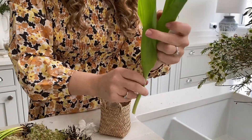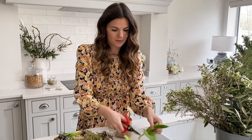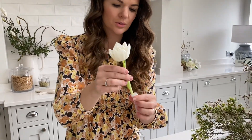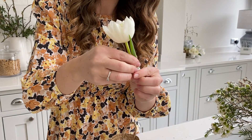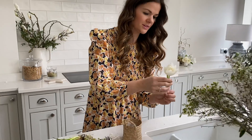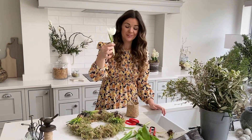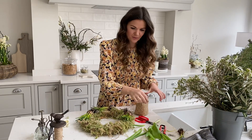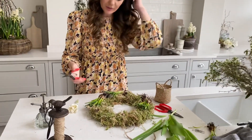Cut down one of your flowers at an angle so it has a bigger surface area. Push it into the vial — it may push out some water but that's fine. Now we've got a nice tulip in our water vial that's going to be happy and live in there for a few days longer than it would without water.